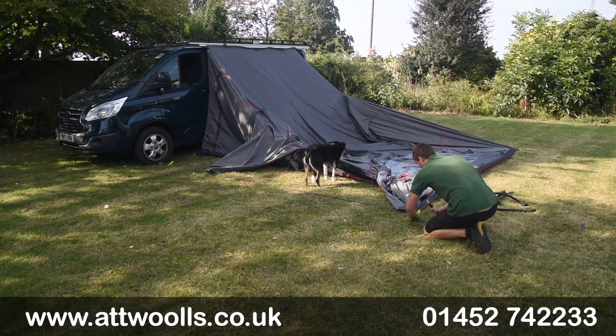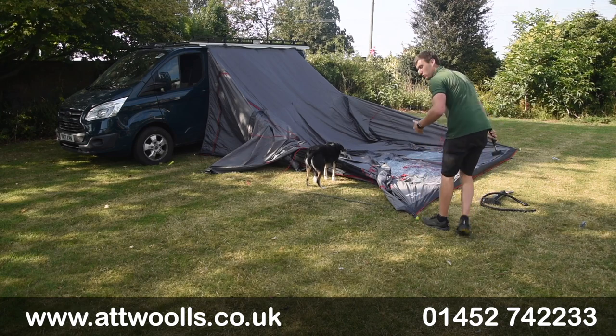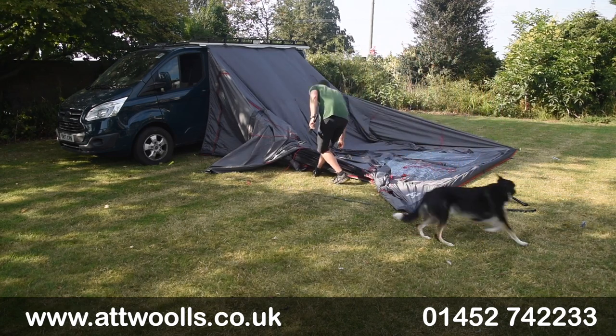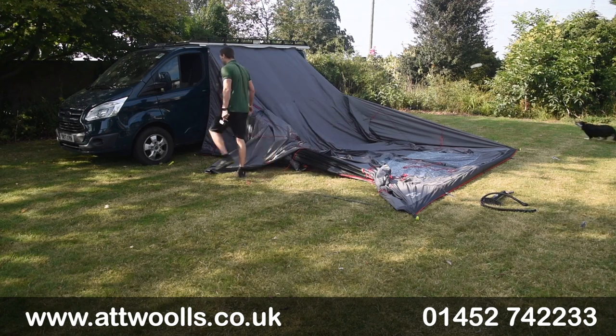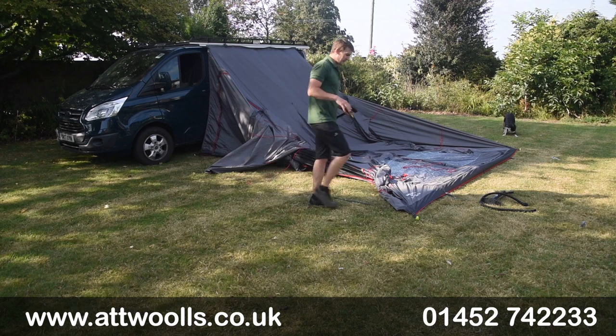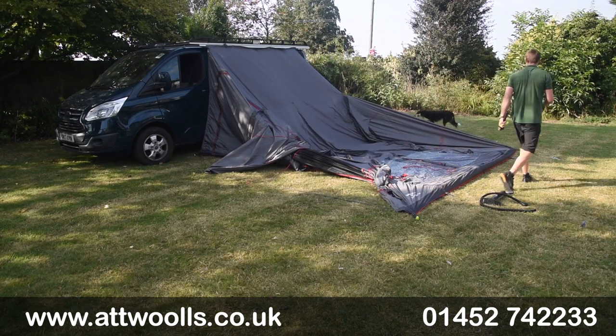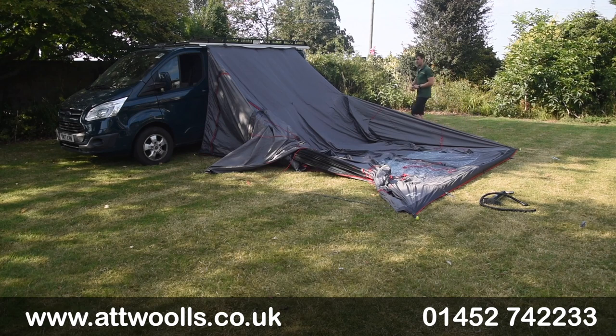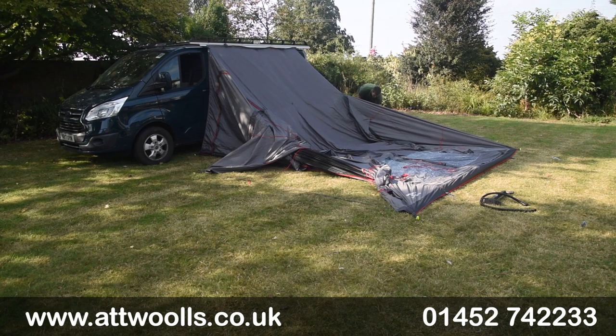There's no real fine art to it — the more you do it, the more you realise how your awning works or wants to sit. It's certainly something that comes with experience. By pegging it down first, and given we've got a bit of a windy day, we've got it nicely secured down so the wind isn't really going to affect us. We can then pump it up and do the final pegging-out points.